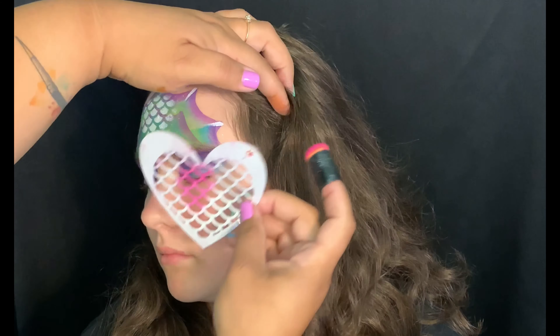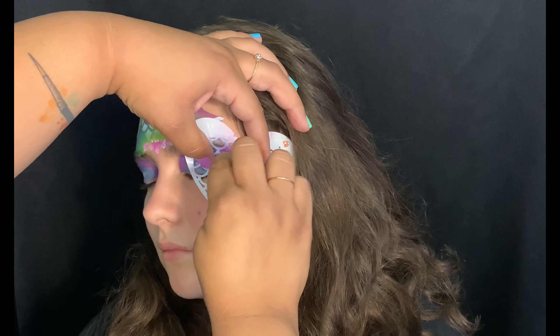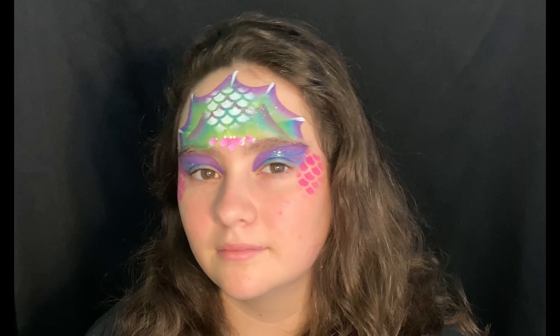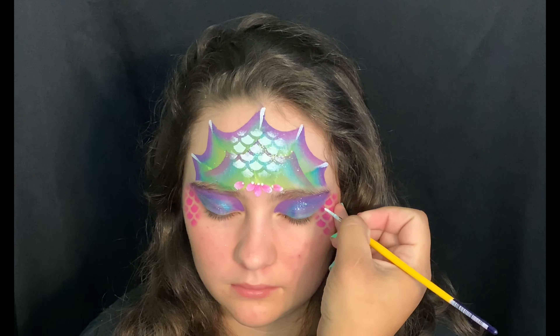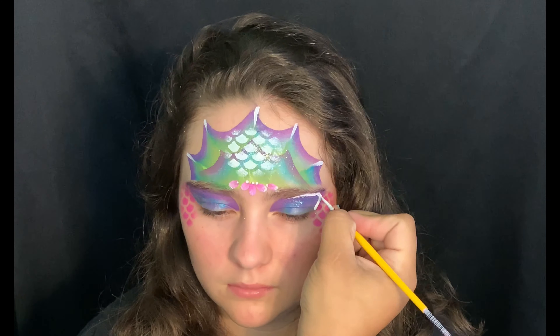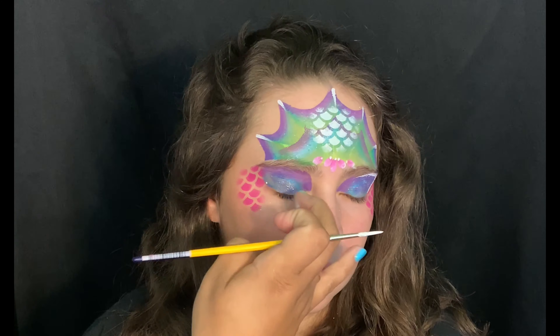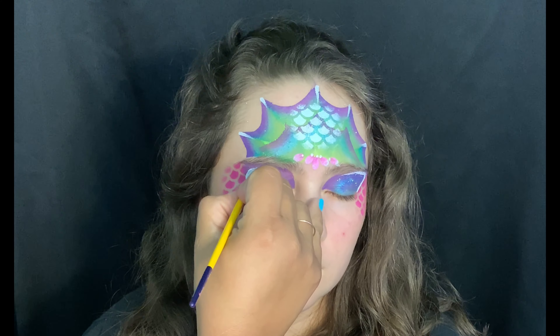I chose pink because I'm hoping my model will let me apply lipstick on her. Now I'll take my Lowell Cornell round number three with Superstar White and add some outline to the color we added to her eyelids. This just makes her eyes a little more dramatic.